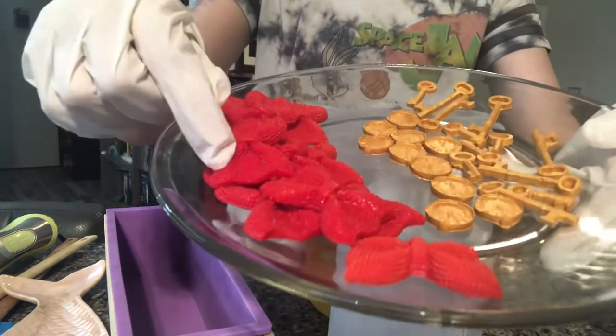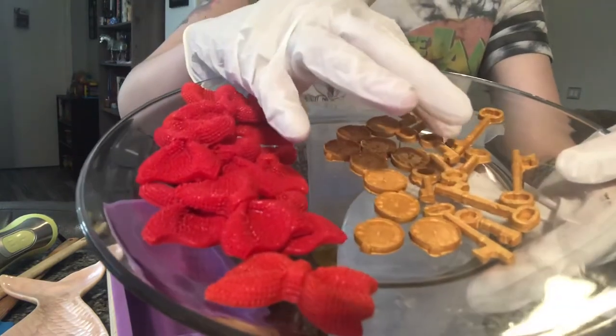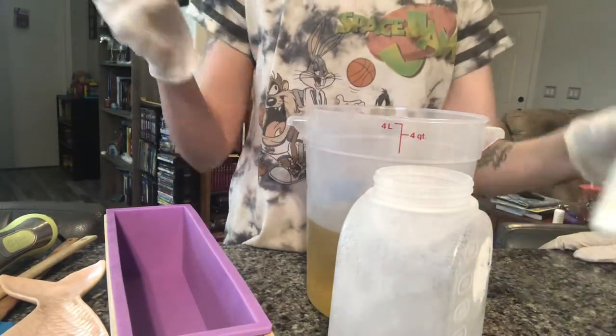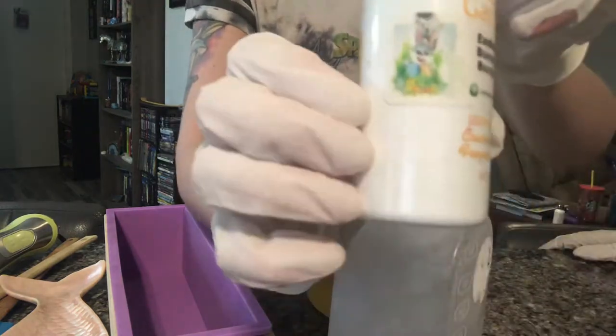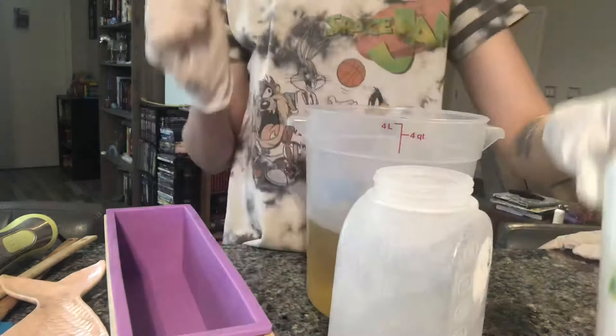These embeds are going to go on after cutting, and so is the clock. The only embeds going on right now are these little keys over here. And the scent we're going to be working with is a lovely Easter bunny — burps for the bunny.